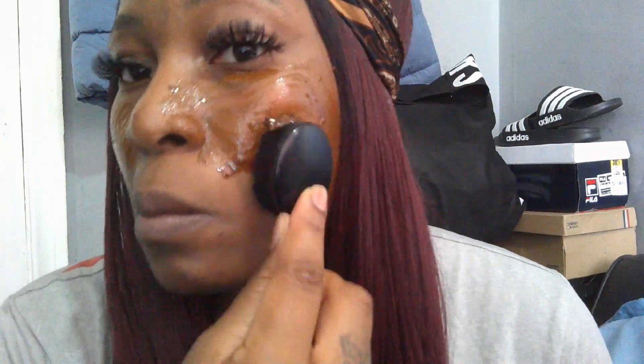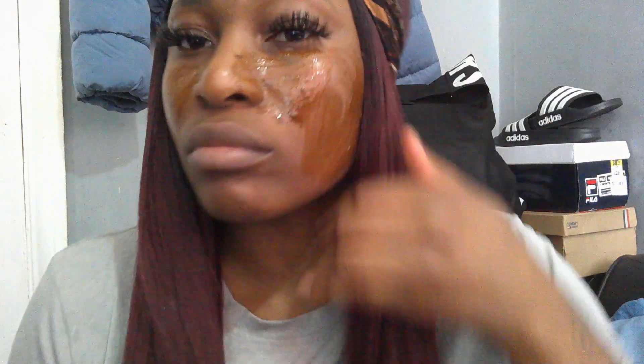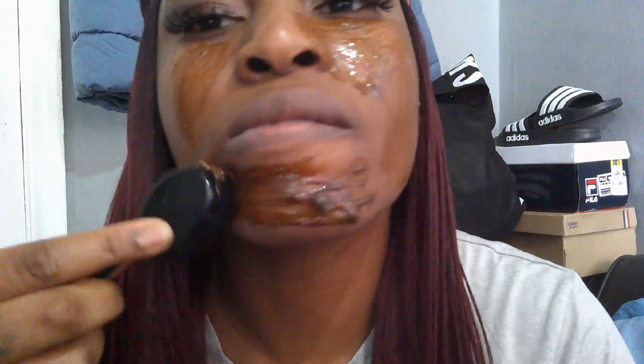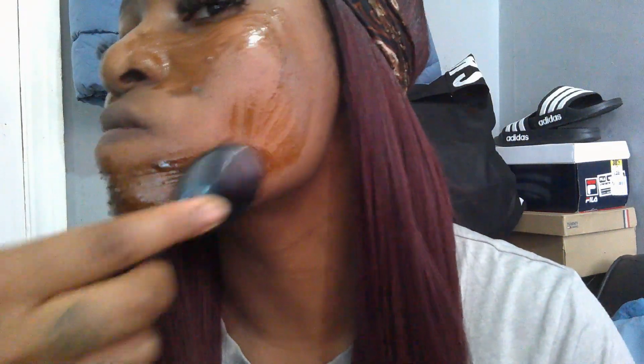All right, let's get down to the nitty-gritty. As you can see, I'm now putting the mix onto my face — it looks absolutely disgusting and nasty, but it's good for you and has a lot of benefits for your skin. I'm going to leave this on my face for about 10 minutes, just like you would with a normal face mask.